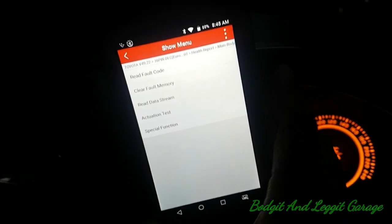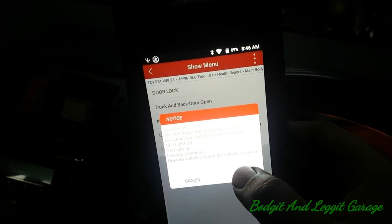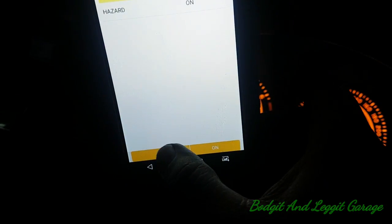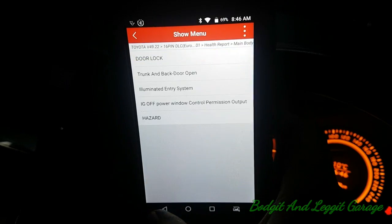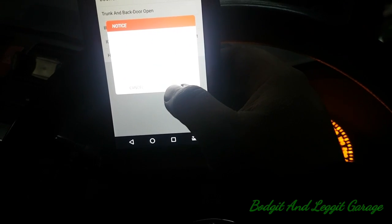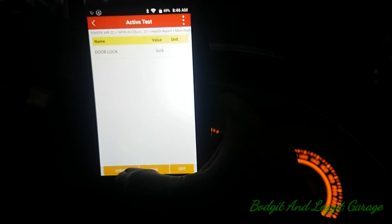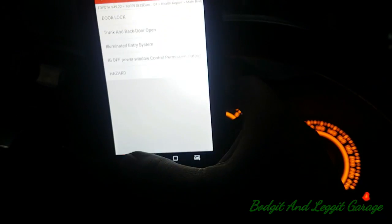We'll go to actuator test in the body module and see what we can do. We can do a simple hazard light test — that might sound simple, but it's amazing for confirming the car's controls are okay. As you can see, it's turned them on. Your diagnosis becomes so much easier. Door locks — this is just going to activate the door locks. Lock — there we go, you can hear that locking. It's testing them. And unlock, then off. There we go.